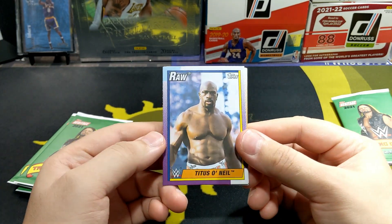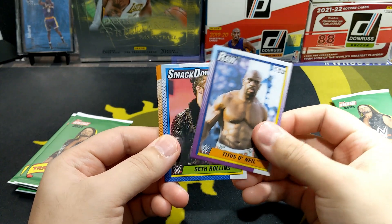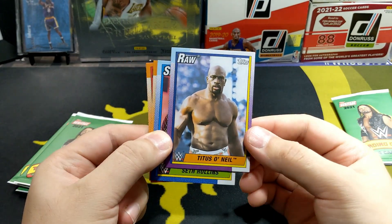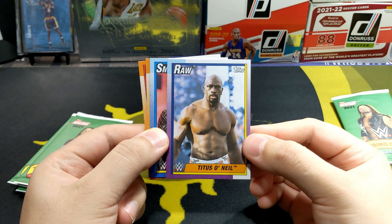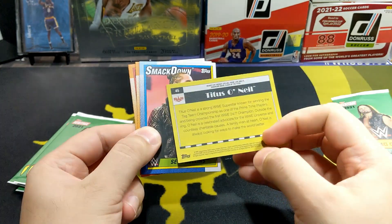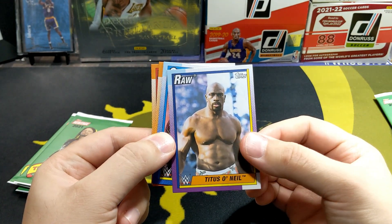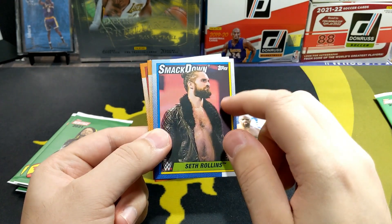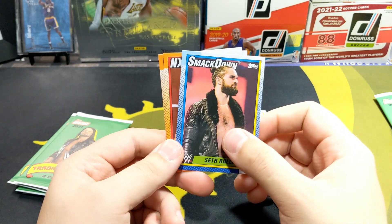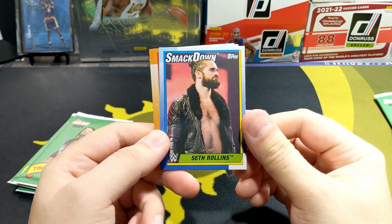Alright, here we go — Titus O'Neil, Raw. This is the design of the card, pretty classic. It's like an '88 or '89 Topps design. I get confused because I've done Rising Topps and some of the baseball designs — they actually use the same design in Topps Archives basketball. So pretty cool, nice traditional design right there.